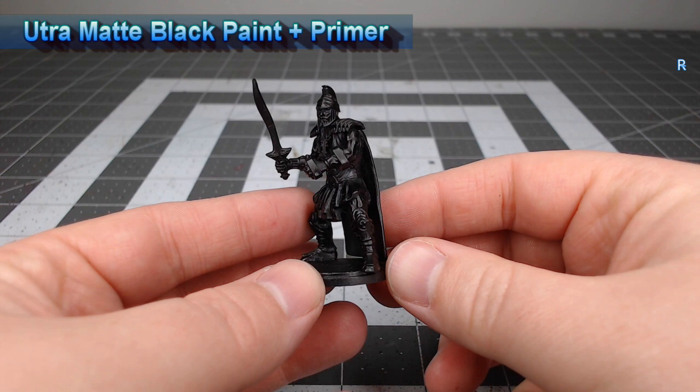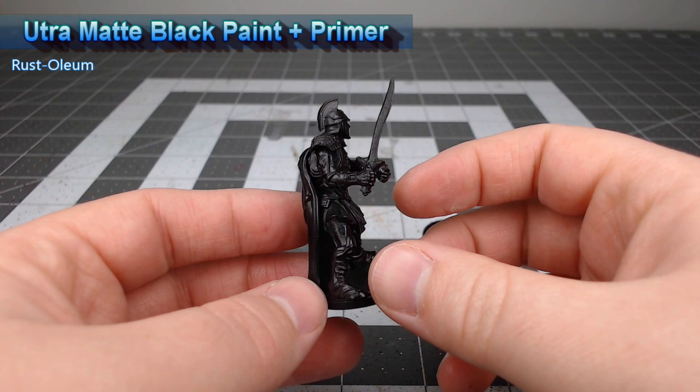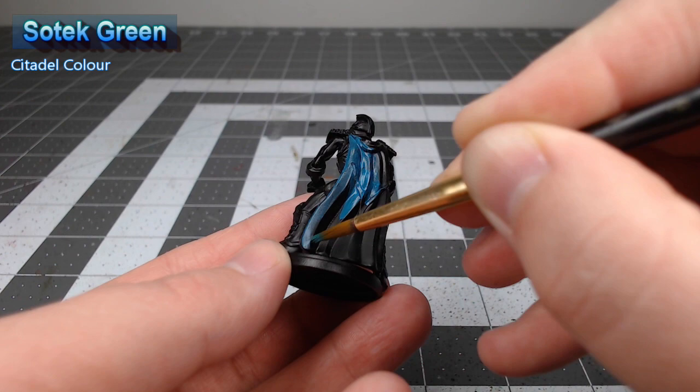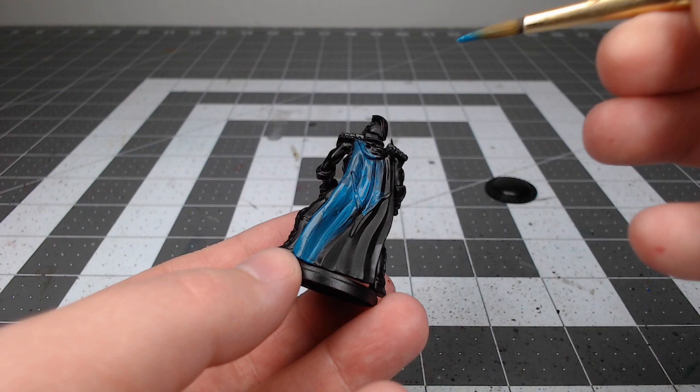First thing we're gonna do is take Sotek Green and use this as the base color for the cape and any other clothing that appears on this model. Once we're happy with that base color, we're gonna take Contrast Tallasar Blue, water this down slightly, and use this as the wash for the cape and clothing.